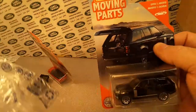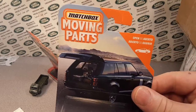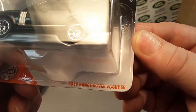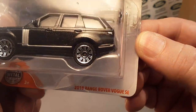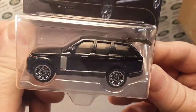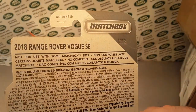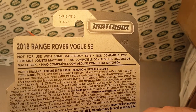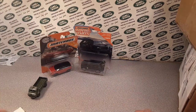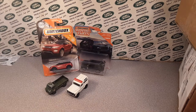Here's another carded one. What do we have here? Oh yeah — it's the other Matchbox moving parts. It's the 2018 Range Rover Vogue SE with the opening part of the rear hatch. Another one that's kind of hard to get because of the whole COVID-19 thing kind of put a buckle on things, but there it is.